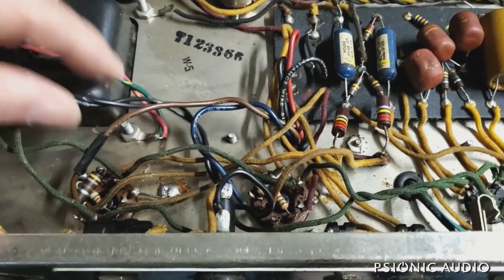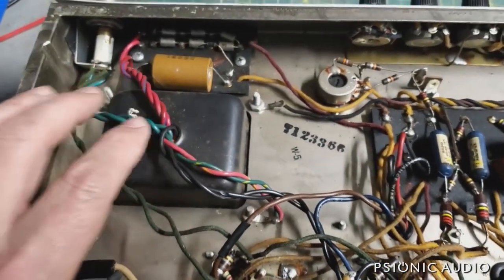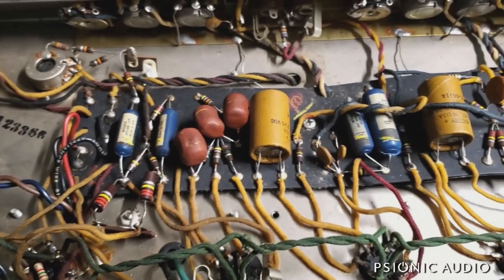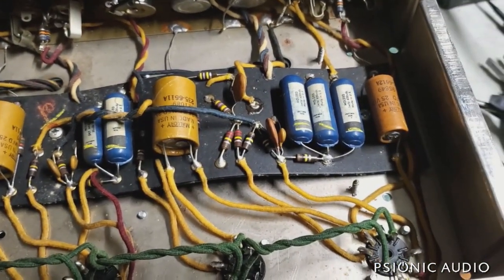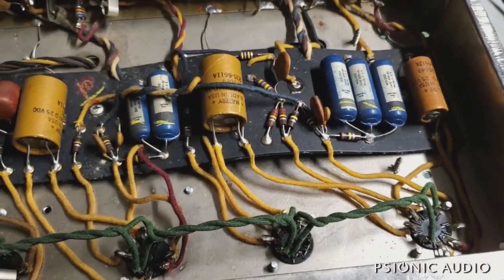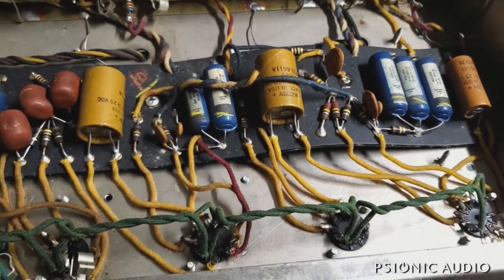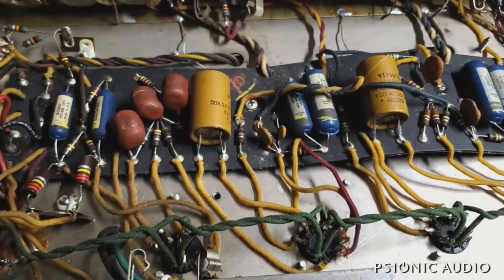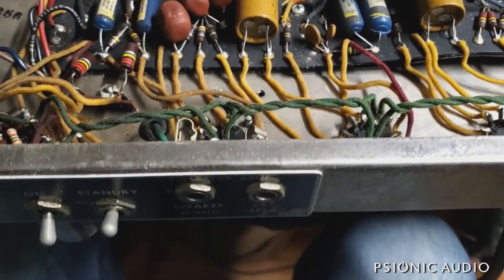There's a burn here from someone who was careless. Overall, this amp is in very good cosmetic shape with all original parts. At least all the cathode bypass caps need to be changed out. Some of the 220 and 470K resistors in these amps like to drift. This amp is also going to get the AA-864 output section — to be the best basement that Fender never made but should have.